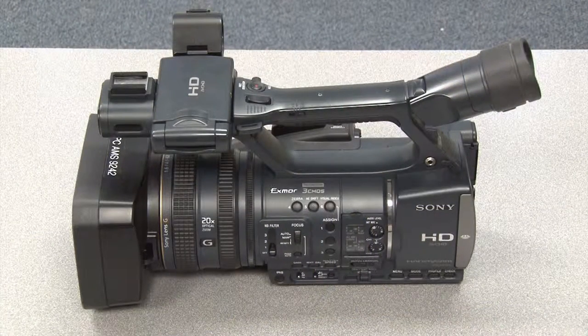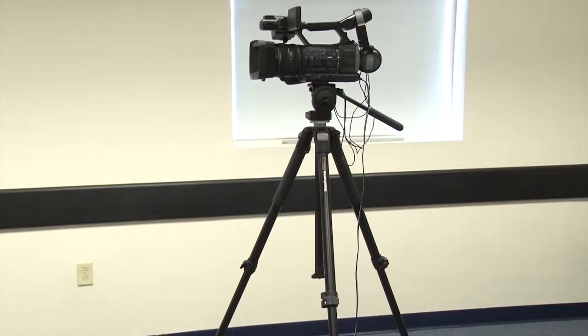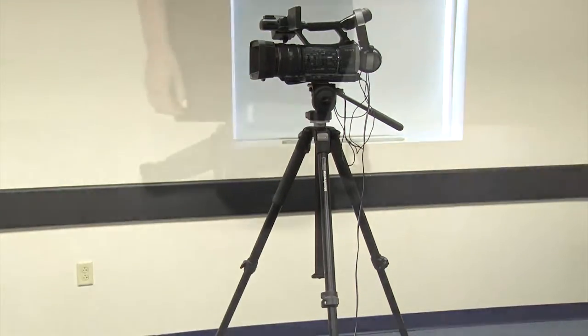There are many other settings available on our cameras, and with time you will experience other situations which will require these settings to optimize the image. But for now, remember the basics: level tripod, connect power, check SD cards, adjust audio, and sound check.